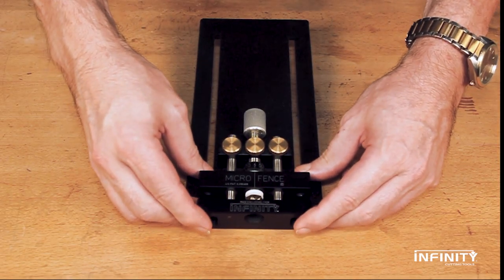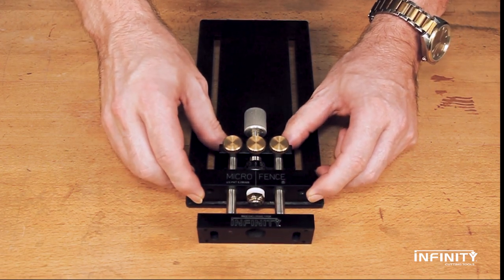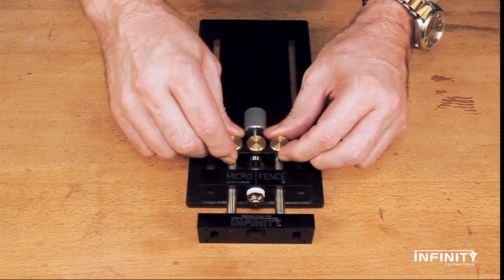With the locking knobs on the adjuster released, the precision milled linear guide rods and the fence itself can be moved freely to a rough location. Then the locking knobs are engaged.